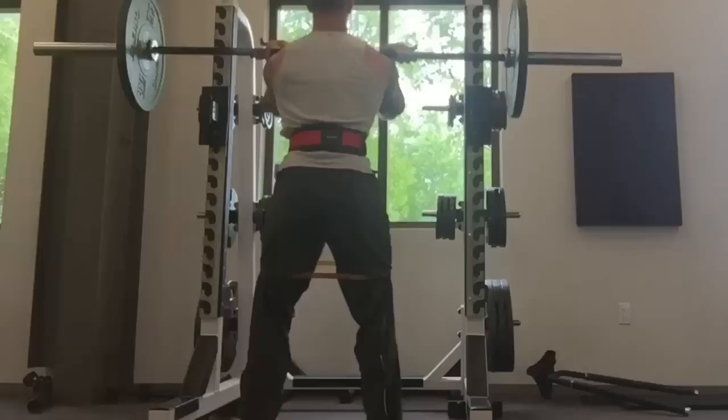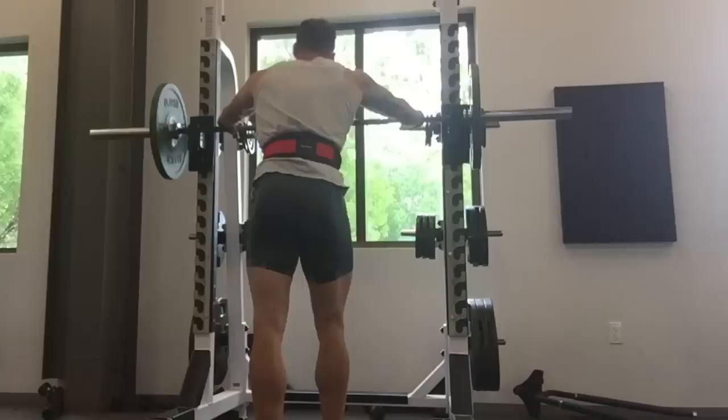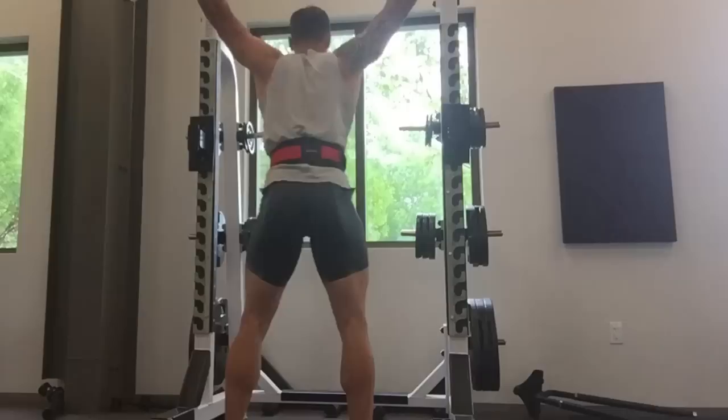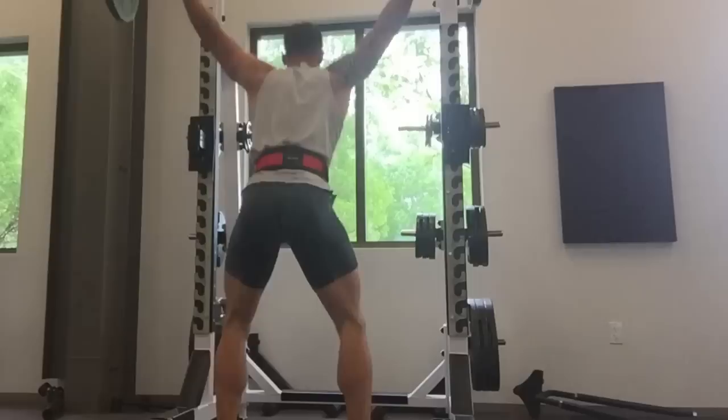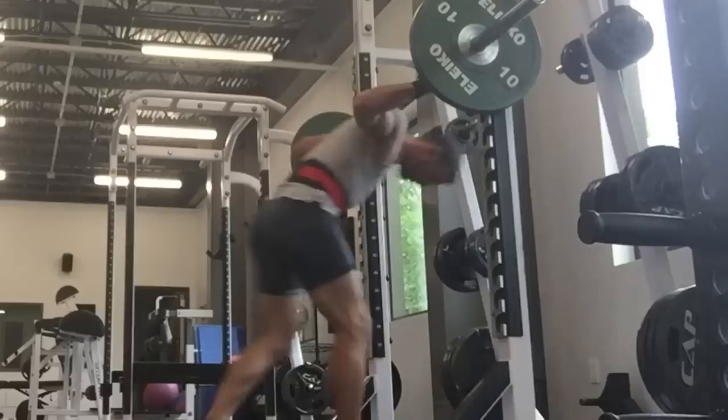This is an introduction to lighter, faster movement. I always start with squats — regardless of the day, I always start from the feet and work my way up the body. The first exercise was a really light front squat with a band around my thighs to force myself to externally rotate. This is the first set of overhead squats, pretty light at 40 kilos.